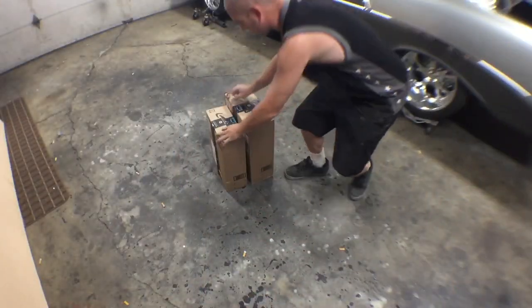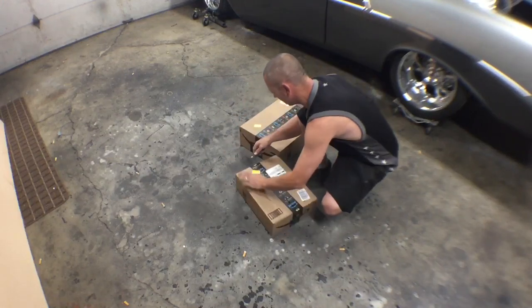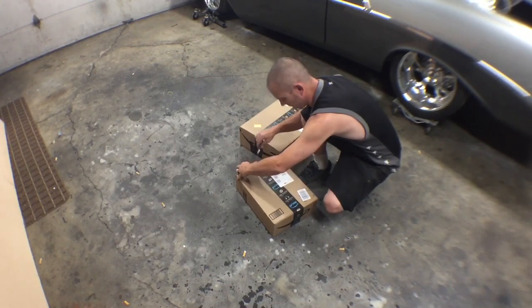Oh my god, holy, that's gnarly! Alright, we got a rocking system here. We got a couple packages from Amazon. Let's see what we have here today.